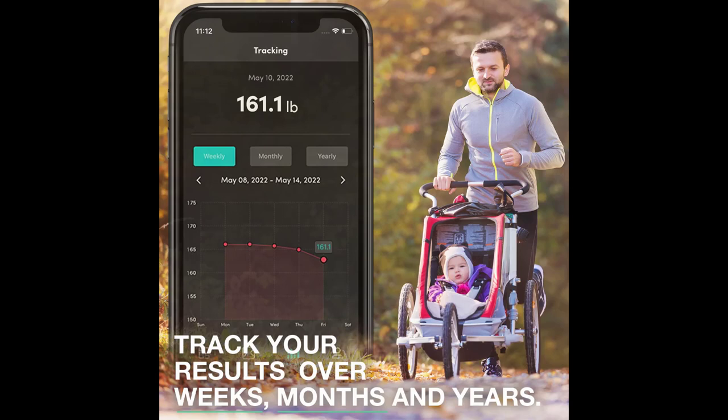The coolest part is you can have multiple users on there. After a month or two, you can actually see a graph. If you're losing weight or building muscle, that's the main reason why I got it — I wanted to see what kind of weight I have compared to water weight, muscle, bone density, and so forth.